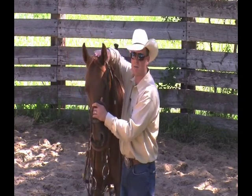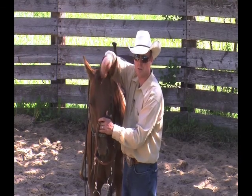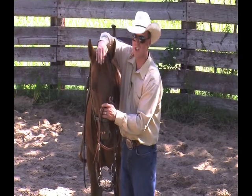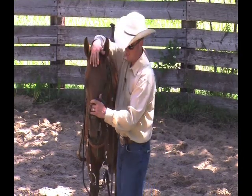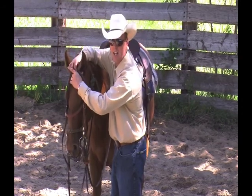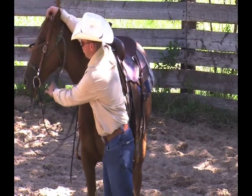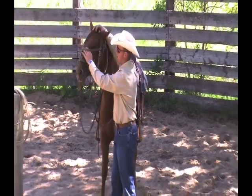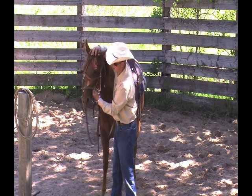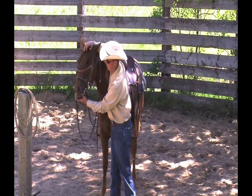If she's not comfortable, I'm going to spend some time working on that, which you'll see in other horsemanship and colt starting sessions with horses that aren't very gentle around the head. I take the poll strap in my left hand and reach it up to the right hand, then come down over her nose. I may want to spend some time around her nose to make sure she'll allow me to touch it — and she's quite fine for her first time.